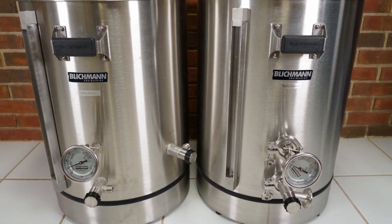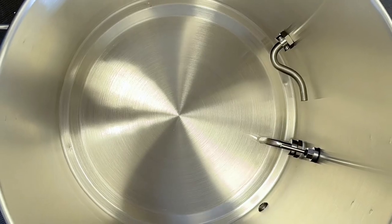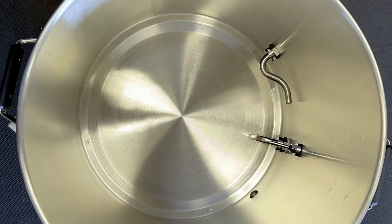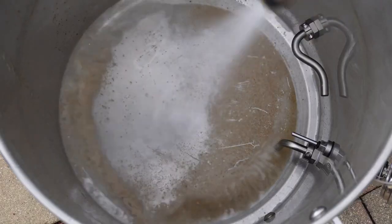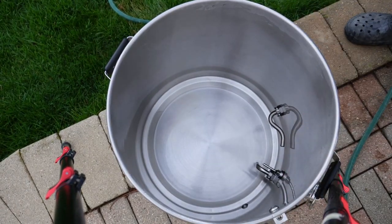Cleaning is the number one reason why you would want this kettle. Meet the Boilermaker's surface — a kettle without a heating coil. There is no heating element inside; it's completely smooth on the bottom. And as you can probably already imagine, the biggest advantage of such a kettle is the ease of cleaning.